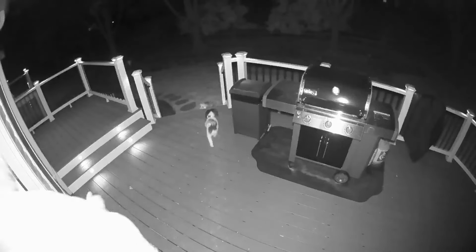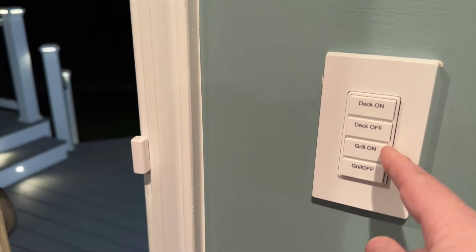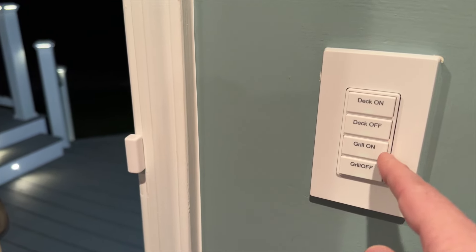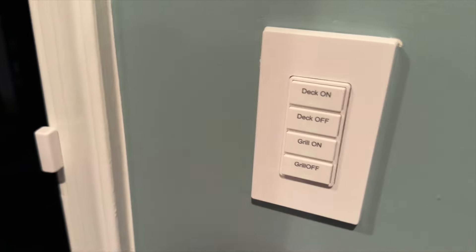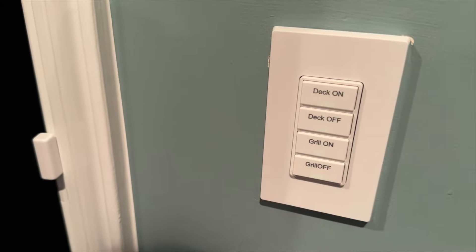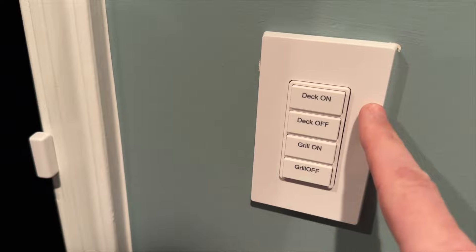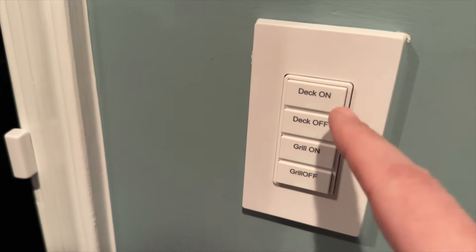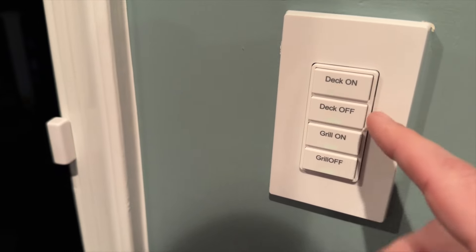I also have two outdoor floodlight cameras. The first one is the Eve outdoor camera, which I call the grill light. I have that triggered from the Leviton scene controller — I absolutely love this switch. It is a Wi-Fi switch, and the nice thing is there are three extra buttons exposed in HomeKit which you can use to trigger other automations or scenes. I kept it simple — just a simple on and off for two different accessories.